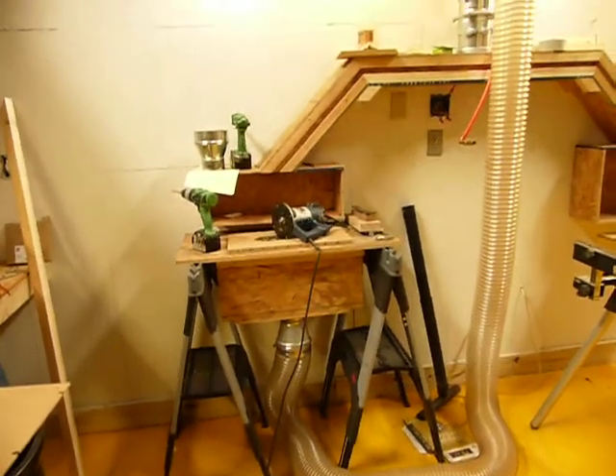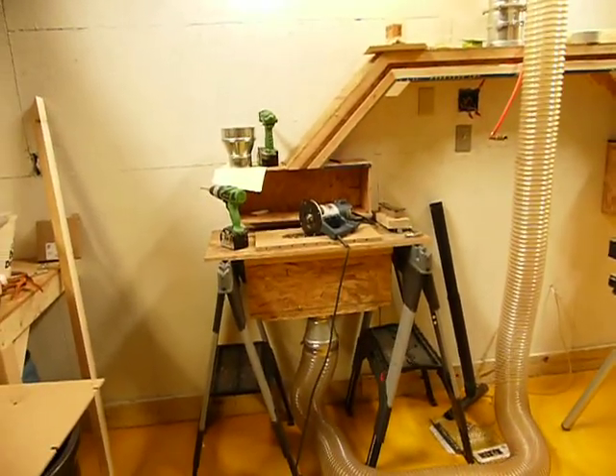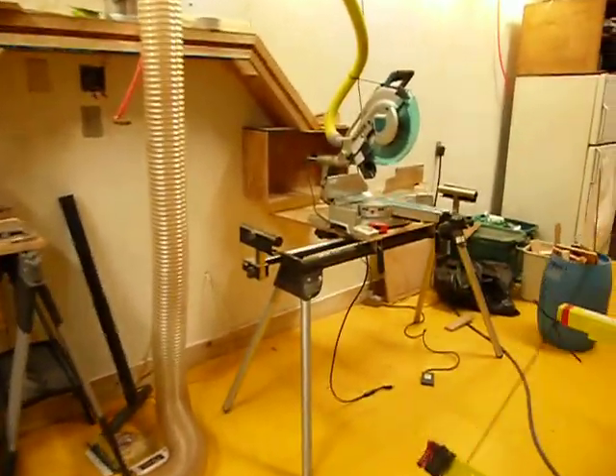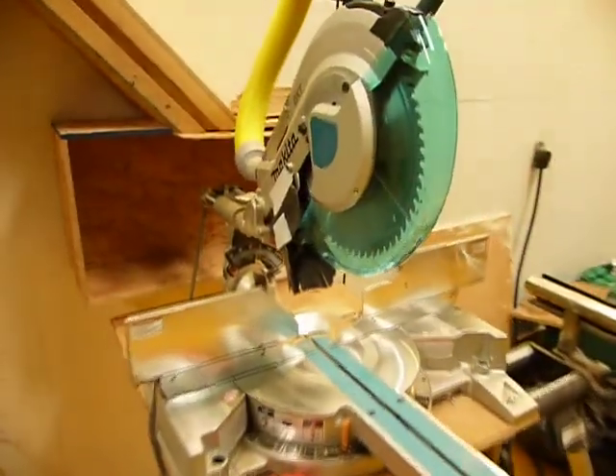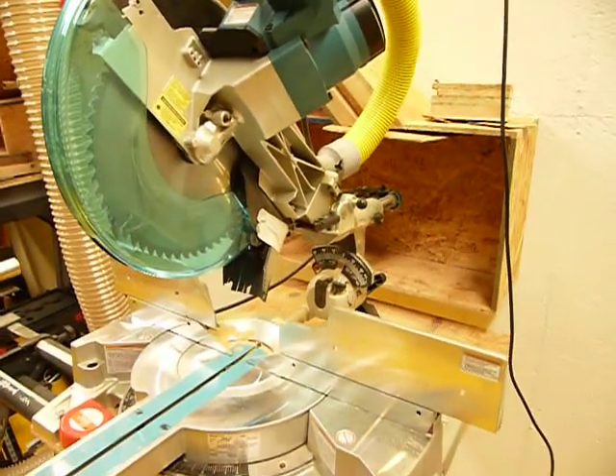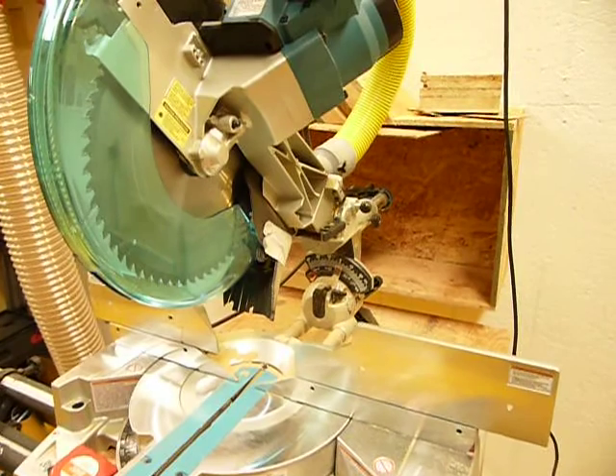Thanks for watching. Give me a jingle if you need questions answered. Also, if you need a dust collection system for your miter box saw and you have this particular saw, I can help you figure out how to do that — it was something very much needed.